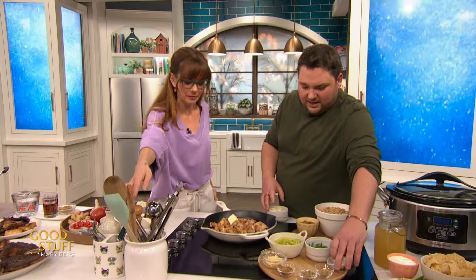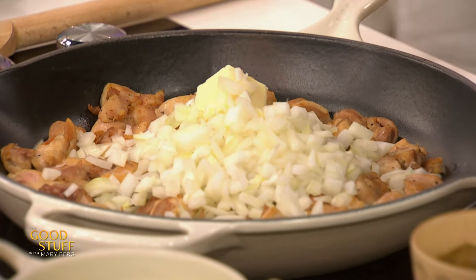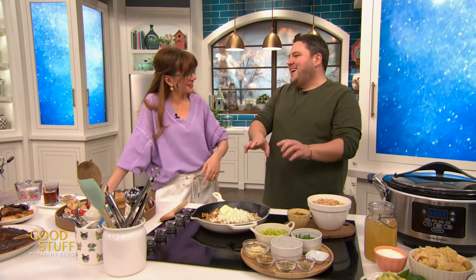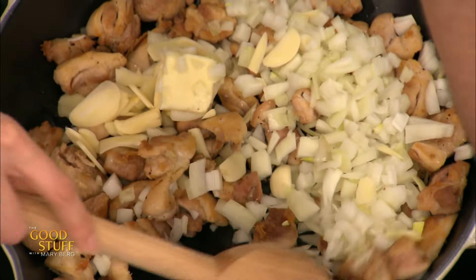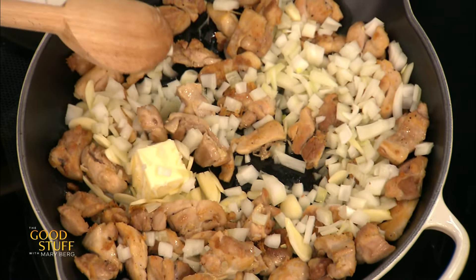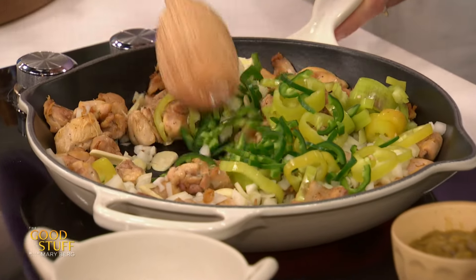Butter's going in, diced onion. Don't just throw everything right into the slow cooker — you still want some color, so we're getting a little golden brown action here. Then we go in with our garlic. The chili flavor in this chili is going to come from actual chilies, not chili powder. We're not messing around today — so we have jalapeño and banana peppers.